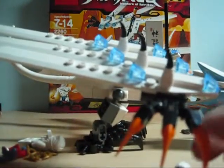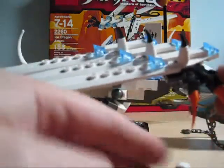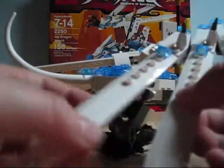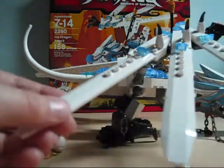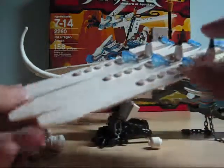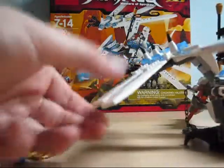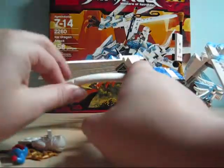Here are his feet — nice little feet with little orange toes, which is pretty cool. His wings can spread apart or be folded together — you can position them however you want. He also has little thorns on the wings. His tail is pretty standard, just a normal LEGO tail.